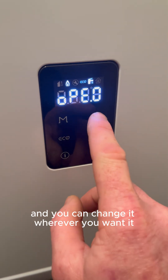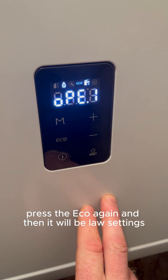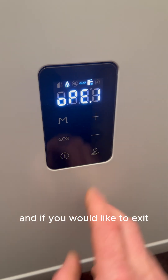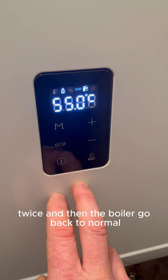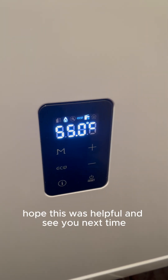You can change it to whatever you want — for example, change it to low and press eco again, and it will be on low settings. If you'd like to exit, just press the information button twice and it goes back to normal. Hope this was helpful, see you next time!